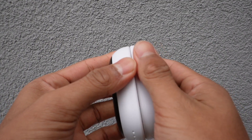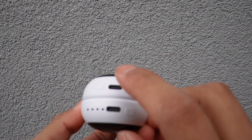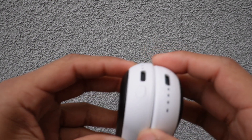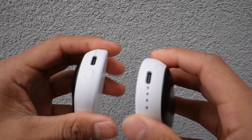They're also magnetic, so they just stick onto each other like that. At the bottom there's one port which is the USB-C port for charging. There are also four indicator lights and a button on the side.